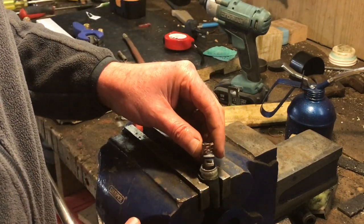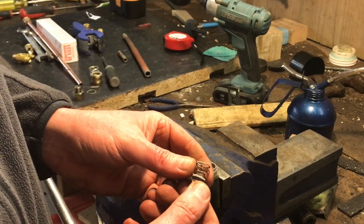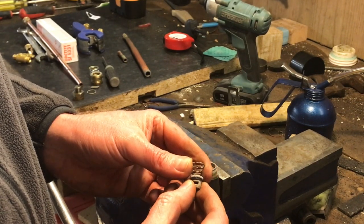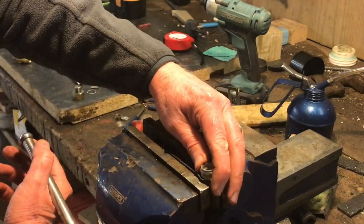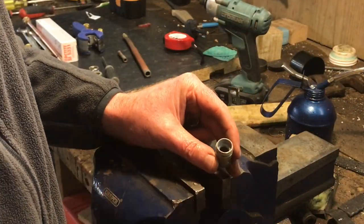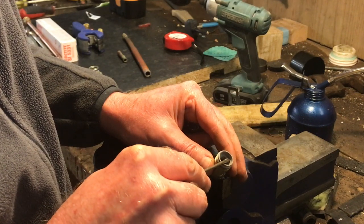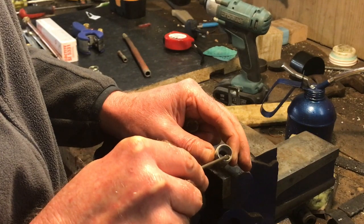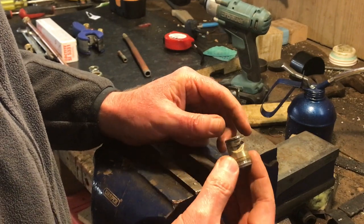The only thing I can put that down to is water in the air system. Look at that spring — it's okay, just surface rust, but rust nonetheless. The o-ring has to seat and seal on the seat over here, and as you can see it's very rough — it feels like sandpaper — so it's going to struggle to seal. That's why we're leaking air.